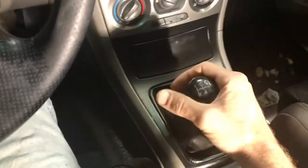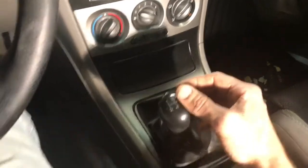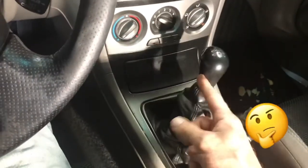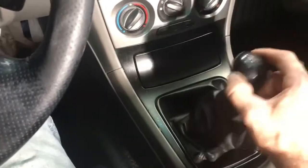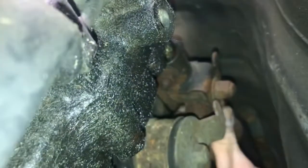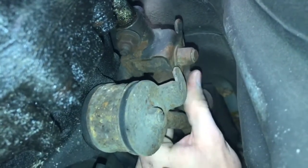Alright guys, I gotta show you how sloppy this shifter is — it is insanely sloppy. In neutral, I'm not actually moving anything — that's the amount of play. Just so you believe me, you can hear it going into first gear; that's in gear, guys, that is in first. There's second — not even kidding, that's what it is. Third and fourth are real fun to find. When you look up in here you can definitely notice that's where all your slop comes from — left and right on the shifter and in and out, equally wrecked.